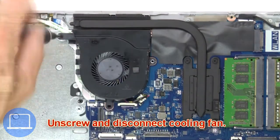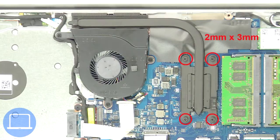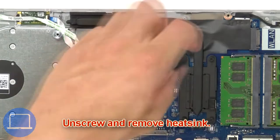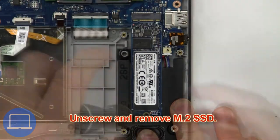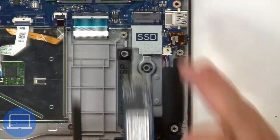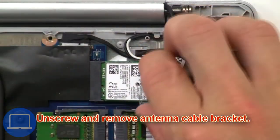Next, unscrew and disconnect the cooling fan. Now unscrew and remove the heatsink. Then unscrew and remove the M.2 SSD. Then unscrew and remove the antenna cable bracket.